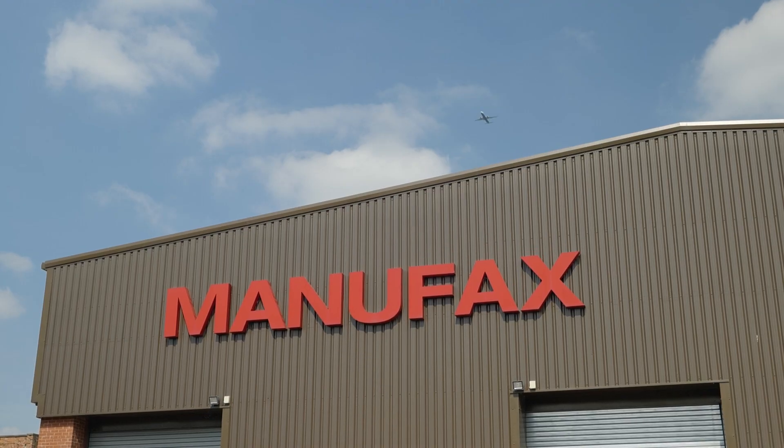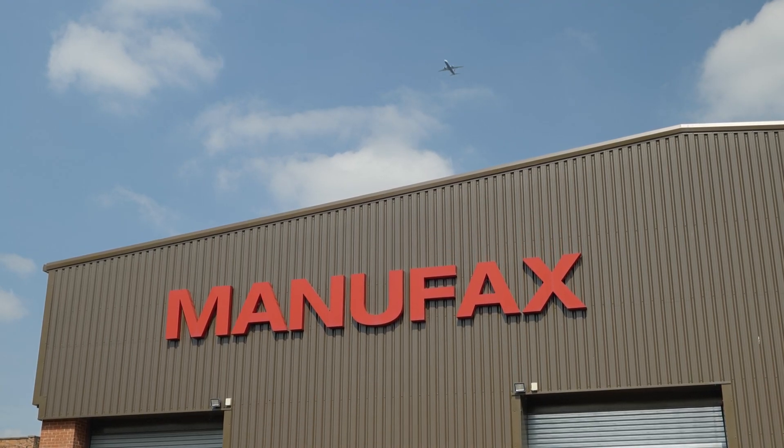I'm David Baines, I'm the Group Production Director for Manufax Engineering. Manufax have been here in Stockport for 75 years and we are jigs and fixtures mainly for the aerospace, defence and nuclear industries.